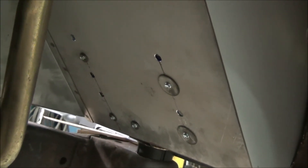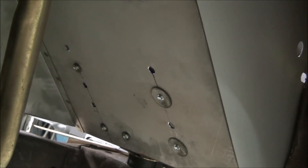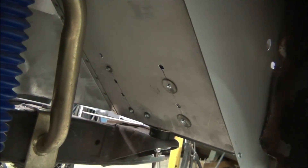It'll make nice plug welds. I can do all that with the tub out of the truck where it's easy to get to, easy to grind smooth, and that sort of thing. I think I'm gonna call it a night.